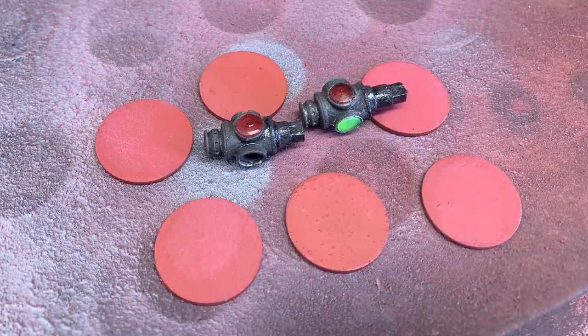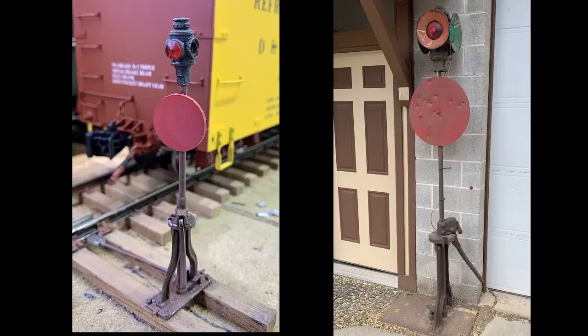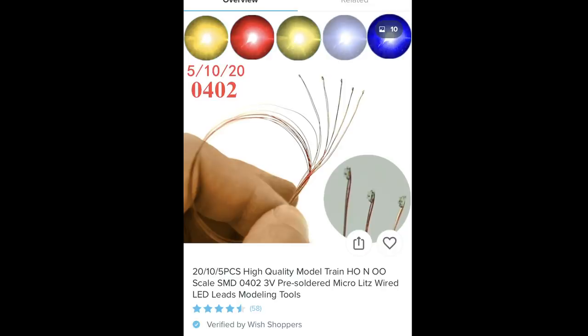In pretty short order I started generating a lot of little switch lanterns to go on the switch stands. Here's how they compare to the reference switch stand just outside the door of Garage Mahal. It really looks like our switch stand — the colors are right, the lens looks right, everything just looks right. Let's light the lantern and see how it looks.